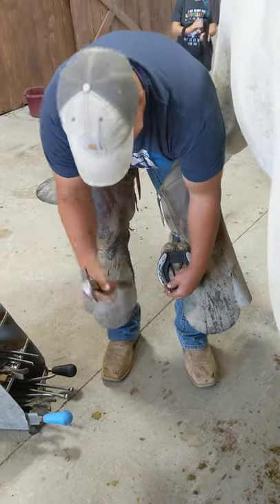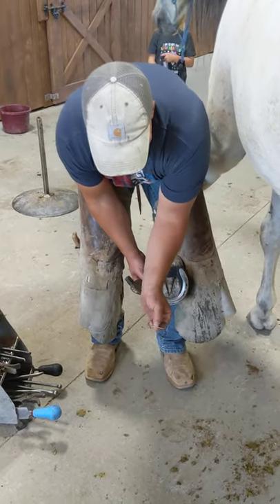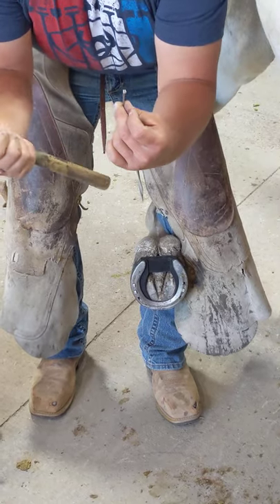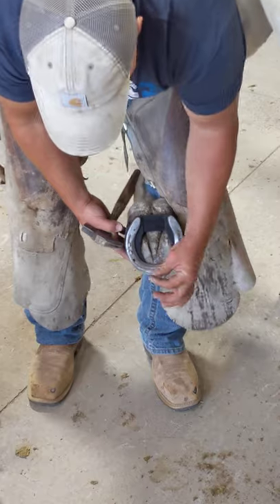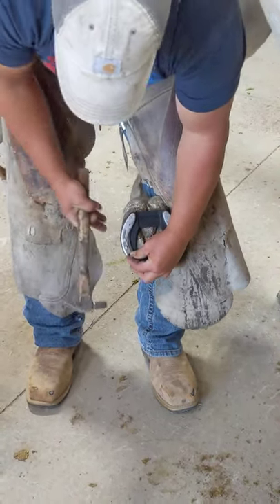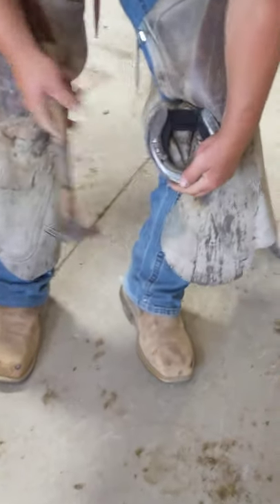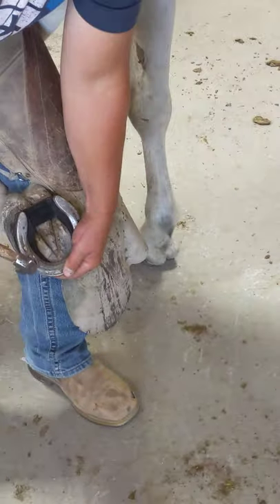I'm going to aim with my finger where I want the nail to come out. You'll notice that there is a specific side to the nail — the indication on the nail goes to the inside; the flat side goes to the outside of the hoof. I'll aim where I want the nail to come out, point the nail at my finger, and give a couple taps to get it started through the pad. Now I'm into the hoof — I felt it catch the hoof wall, and if you look real close, that nail is already starting to protrude.